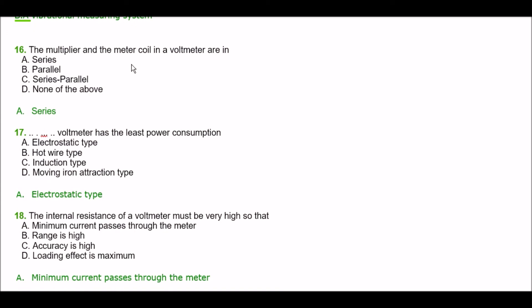Next question. The multiplier and the meter coil in a voltmeter are connected in — option A: series, option B: parallel, option C: series-parallel, option D: none of the above. The right answer is option A — series.